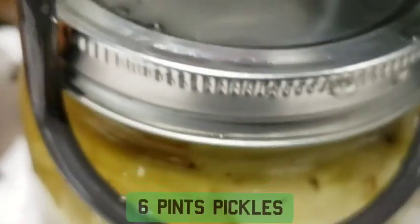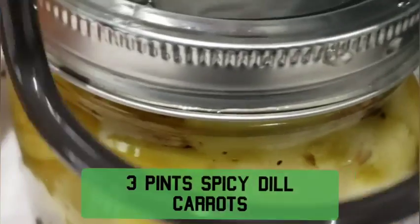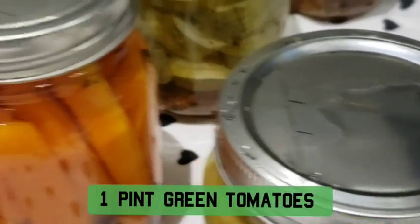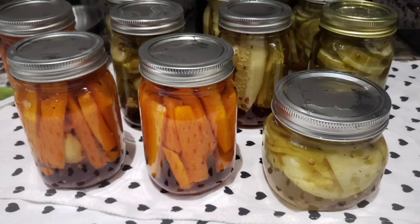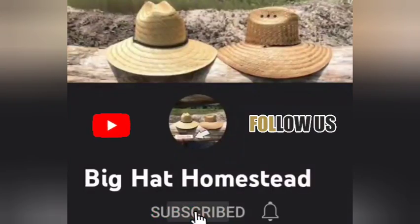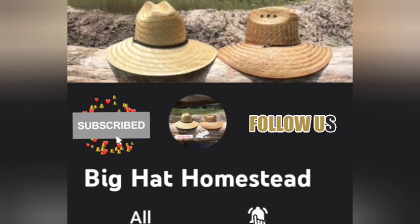Here's my second batch, the last few jars. This one recipe made six jars of pickles, three jars of carrots, and one jar of green tomatoes. My measurements were pretty spot on with no waste. I hope you enjoyed this video. Thank you for watching. Bye.